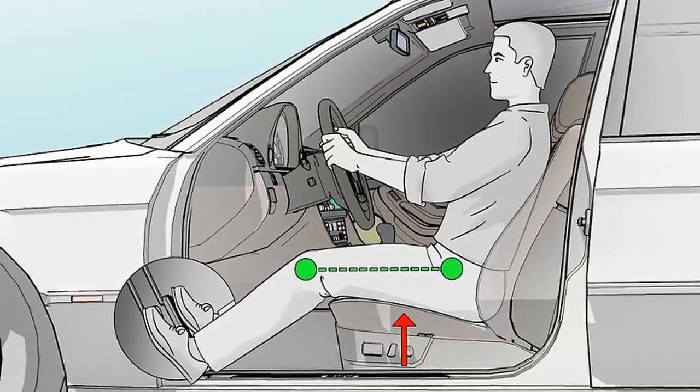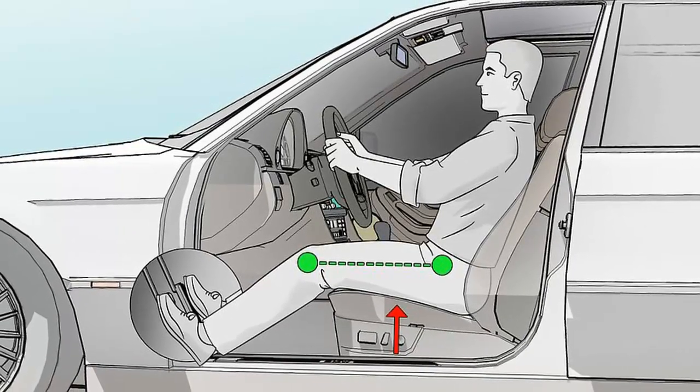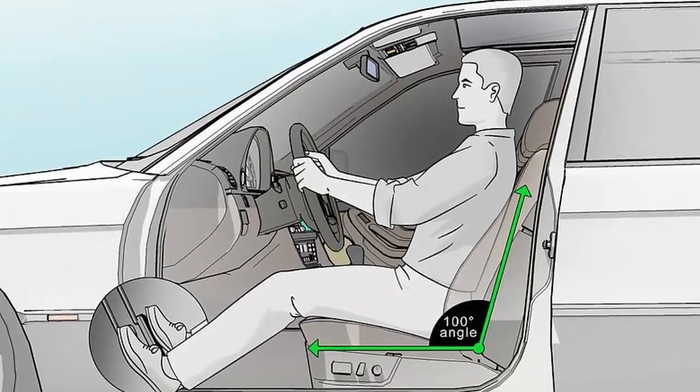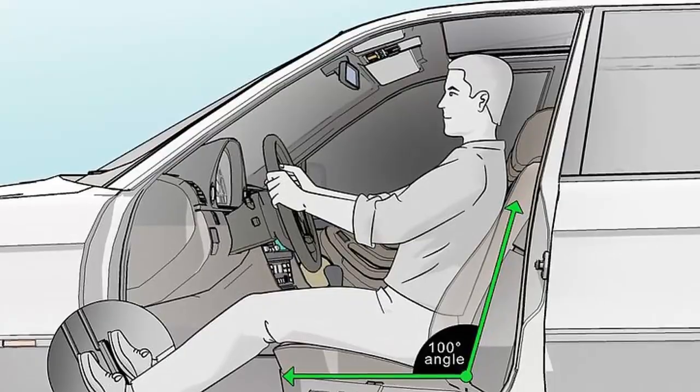Slide your seat until your knees are slightly bent when you're pressing the gas. Move your seat forward if your legs are completely extended when you press the gas pedal. Move your seat back if your legs are bent too much. Keeping your knees slightly bent while you drive will prevent knee pain.